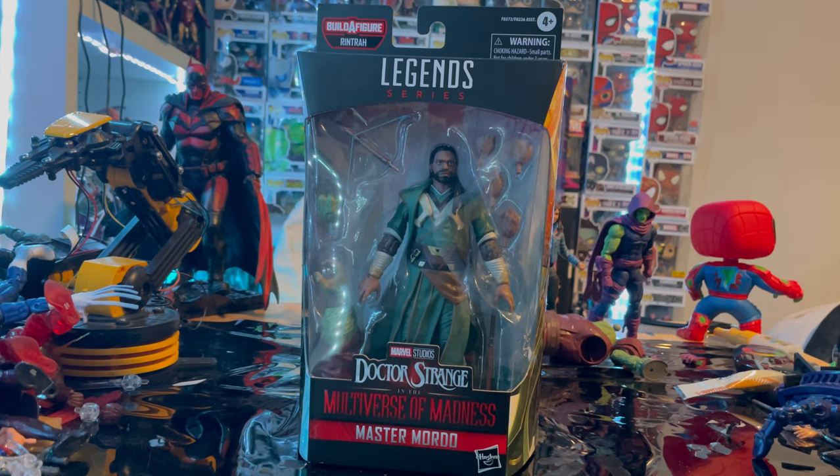Hello everyone, this is the Hunter Collector here with another action figure review. Today we have the Marvel Legends series Morto from Doctor Strange in the Multiverse of Madness. I've been hearing rumors this is not the Morto we used to know, or maybe a multiversal version.